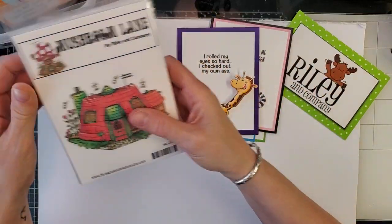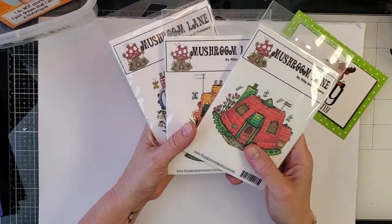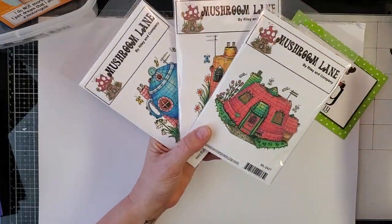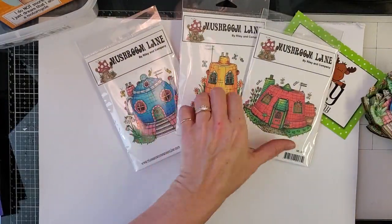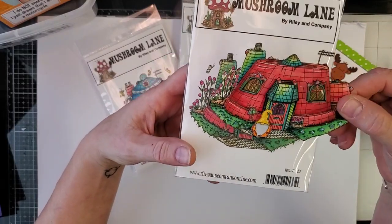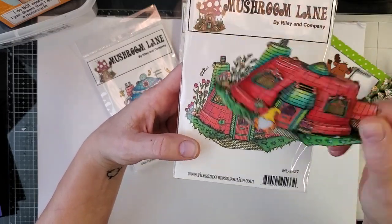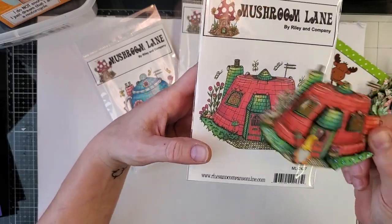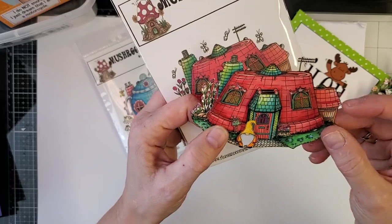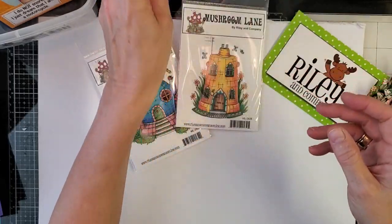I want to show you a couple other things from our new release, and then a bunch of samples from the Funny Bones line. This is our Mushroom Lane line — a very small town of little mushroom houses. This time we have three brand new ones. The first one is this clay pot house, because sometimes they don't just live in mushrooms — they get fancy and build clay pot houses. The dies aren't ready yet but will be available soon. I've fussy cut all of these, which is actually pretty therapeutic. You can see they're perfect for layering.